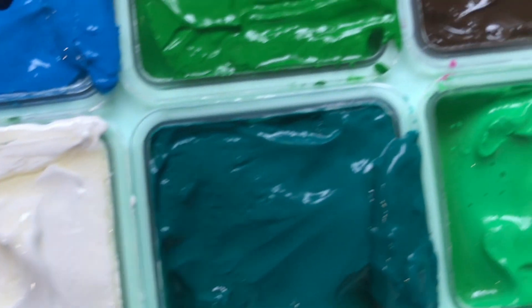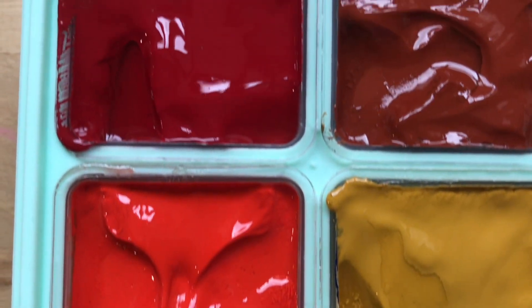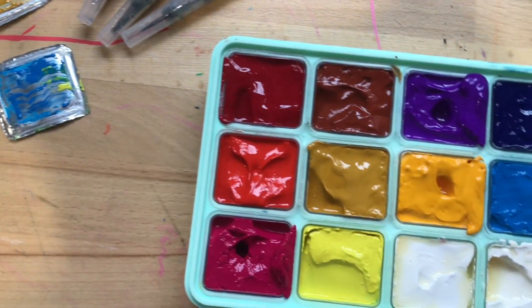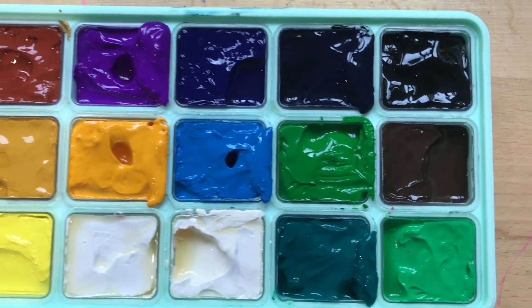Then I pulled out my new gouache paints that I got for Christmas. They're so creamy and I'm really excited to actually create something finished from these. I had to swatch them because swatching is essential when you get new art supplies.